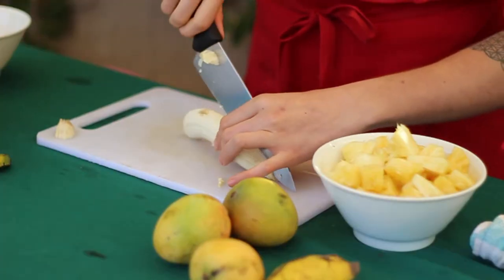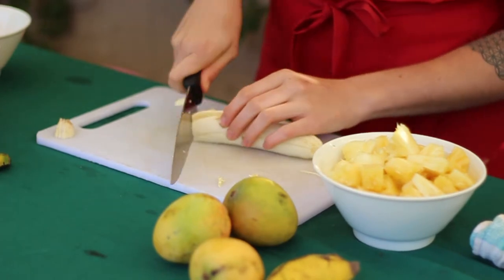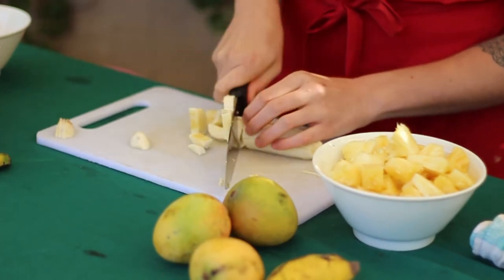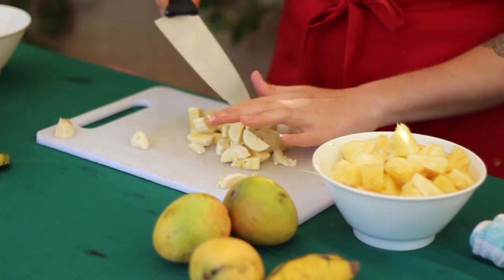Have you ever cut an apple and seen that it turns brown shortly after you put it on the counter? One of the ways to combat oxidation is to sprinkle a little bit of lime juice on it. So when we cut up all our different fruits for this fruit salad, we're going to put a little bit of lime juice on all of it. It keeps the salad fresher and it adds a nice little zing which many people love.